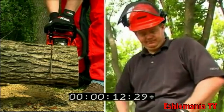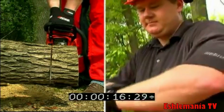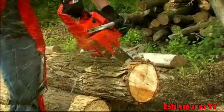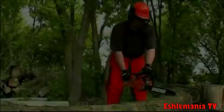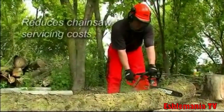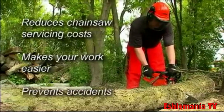A sharp chain makes all the difference — a difference in cutting speed, productivity, comfort, and safety. Neglecting to sharpen your chainsaw increases the risk of personal injury. A well sharpened chain reduces chainsaw servicing costs, making your work easier and prevents accidents.